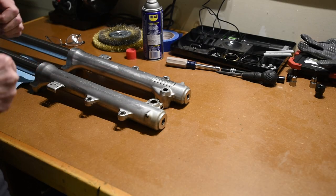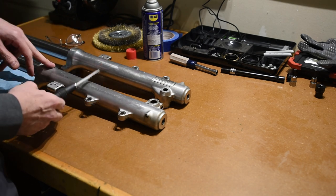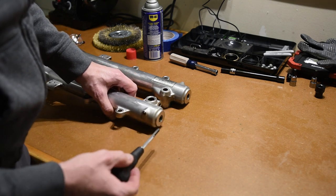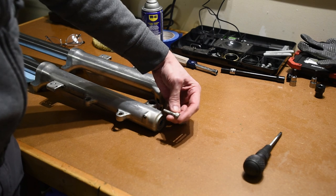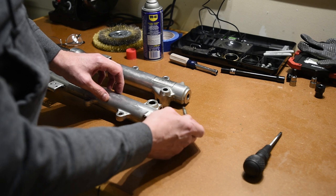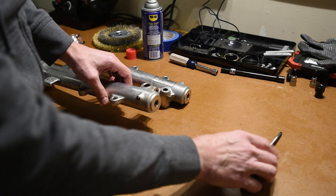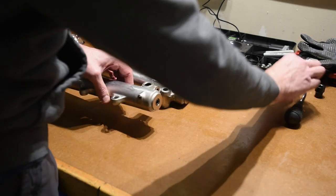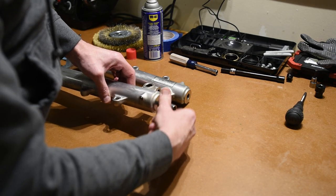A little bit of a snag here. Got the right and the left fork tubes off the bike. So there's two allen bolts — they're 8mm. The ones in the bottom have a little aluminum crush washer to seal inside there, just to make sure the oil doesn't come out. These have been so grossly over-torqued that they're starting to strip, and this is just an 8mm allen that goes in here.